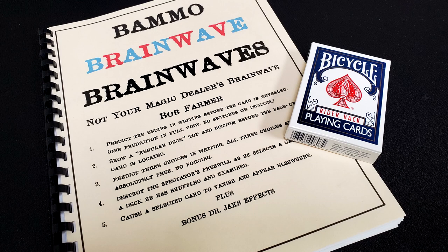His deck is in a particular order, so it's not as random as some other Brainwave decks. The other thing Bob recommends is getting a leather card case. The leather card case enables you to bring the deck out without tipping off the fact that the cards aren't the same color. With the Brainwave deck, sometimes you pull the cards out and you've just pulled red cards out of a blue box, which looks weird. If you get a leather card case, you won't have that problem.